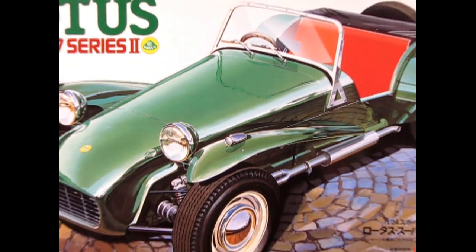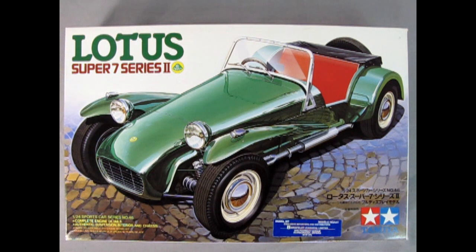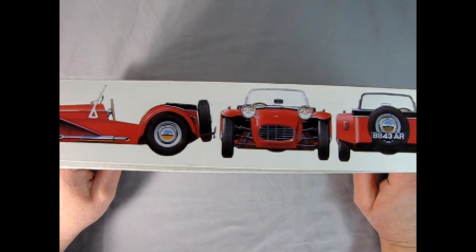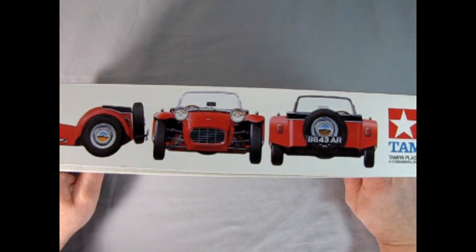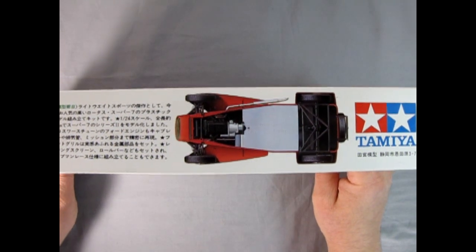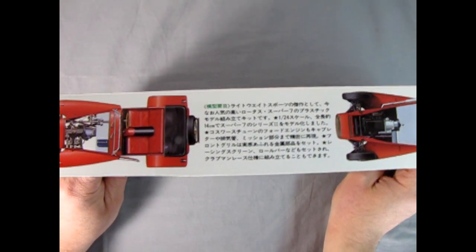Now we go all the way back to 1961 where we get to take a look at the very awesome Lotus Super 7 Series 2. The Series 2 came out in 1961 and lasted until 1968. Here we have a 1:24 scale version of this model made by Tamiya. The box shows some really cool illustrated views of Colin Chapman's famous little sports car, including both an underside view and the top view.